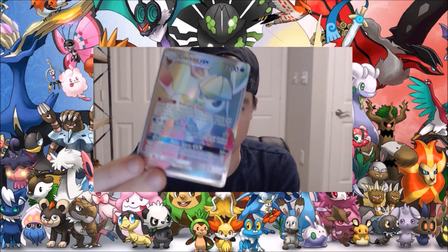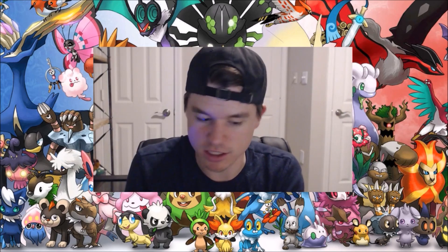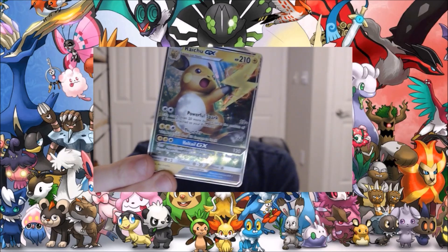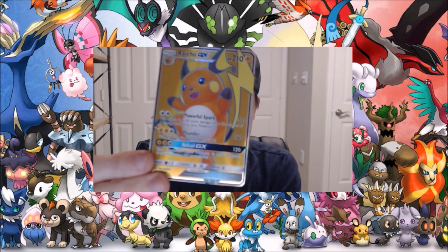We've got another full-art rainbow Glaceon — interesting. All right, we've got a Raichu GX, we've got a Raichu full-art. Kind of cool! I'm sensing a pattern here because we have a Raichu rainbow full-art GX.